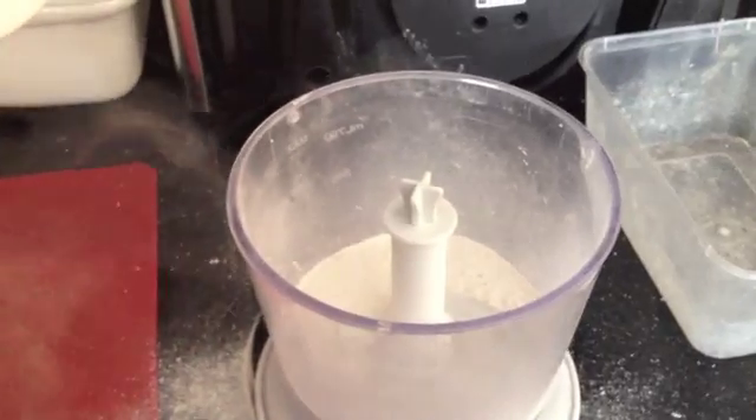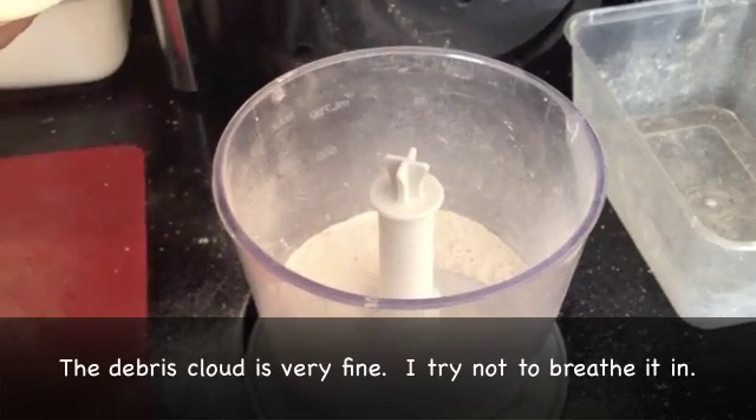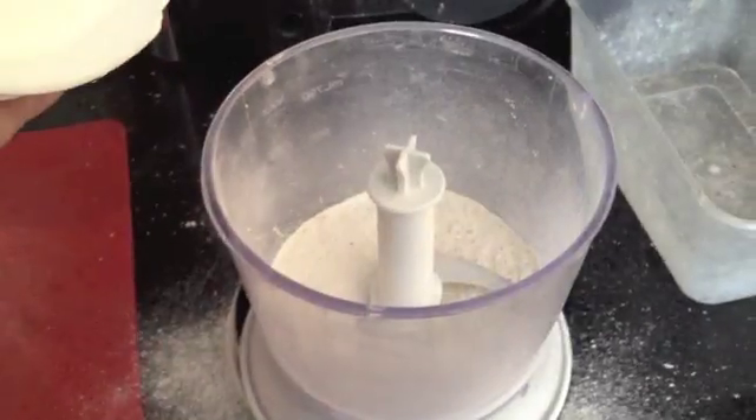This is cuttlebone. See the powder that comes off the top? It pulverises up much more finely than the eggshells do. But the eggshells also give you a bit of a debris cloud.